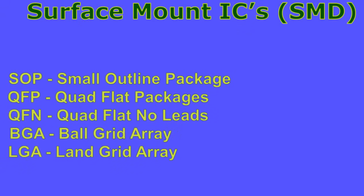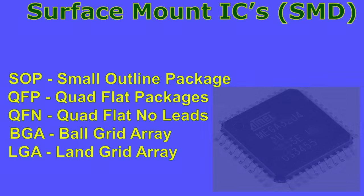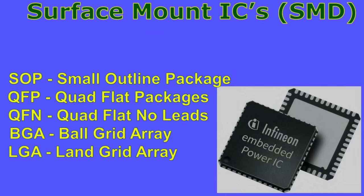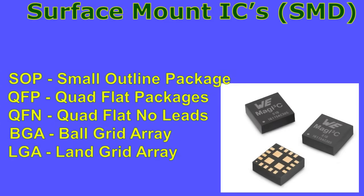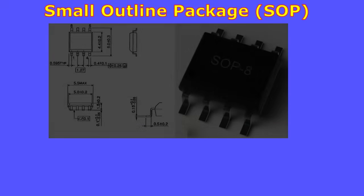There is a huge variety of surface mount package types for ICs today. Some of the most common SMD package types are: SOP (small outline package), QFP (quad flat package), QFN (quad flat no leads), BGA (ball grid array), and LGA (land grid array).